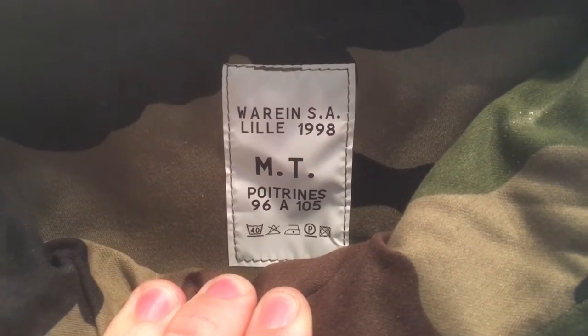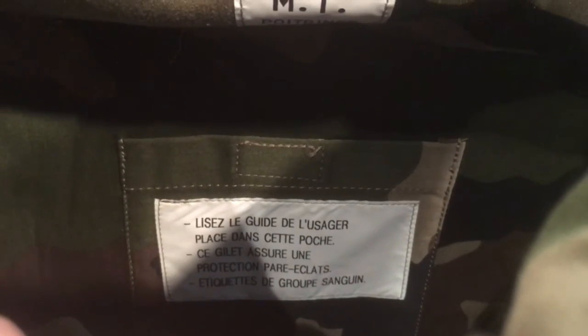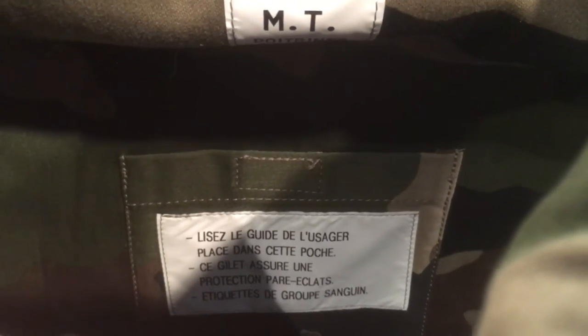There's the tag — I'll focus in on it for you. It's dated 1998, and it's a size 96/105. Let me set it down and take a look at the tag on the inside. Alright, yeah, you can read that — that tells you who manufactured it.